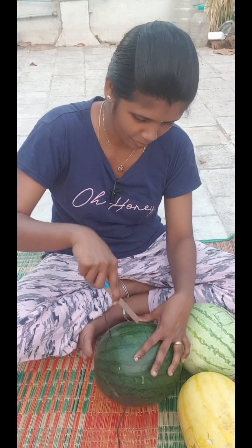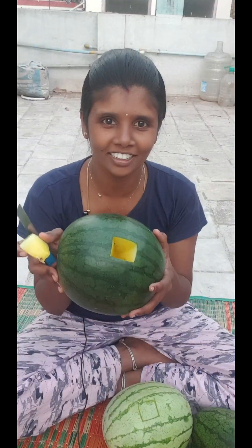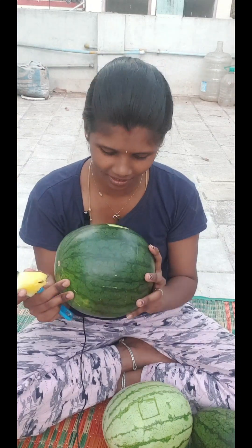This is how it looks. Here's the yellow colour for your taste. This is how it looks — it's yellow. Let's see how it looks — it's red. The taste is sweet. This is how it looks — it's red.